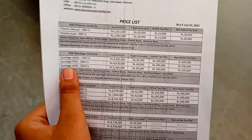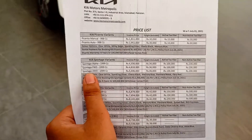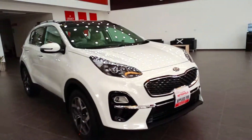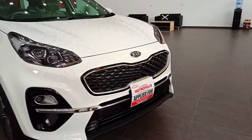KIA Sportage comes in three versions — you will get the price and information for each. If you liked this review, please like, share, and subscribe. Stay tuned for the next video.